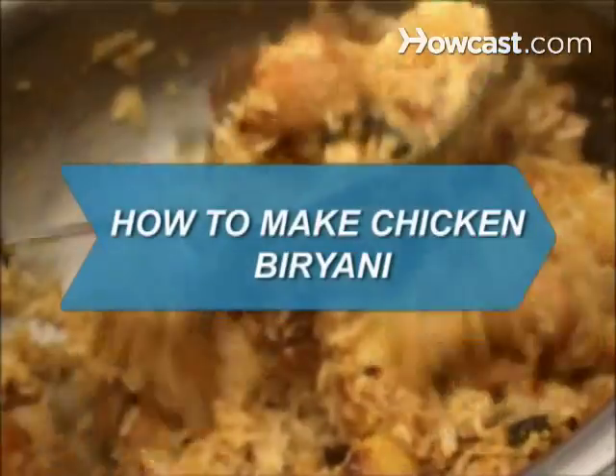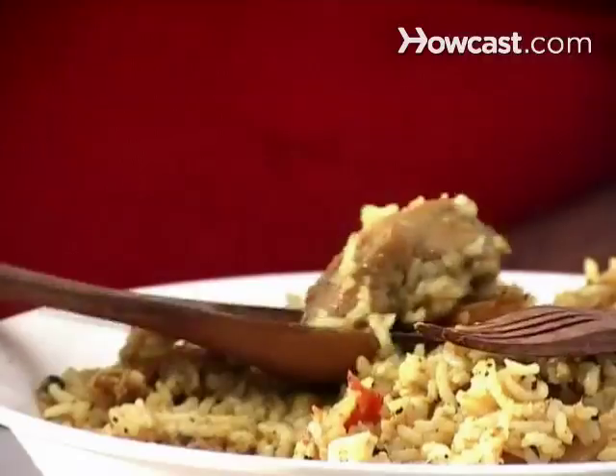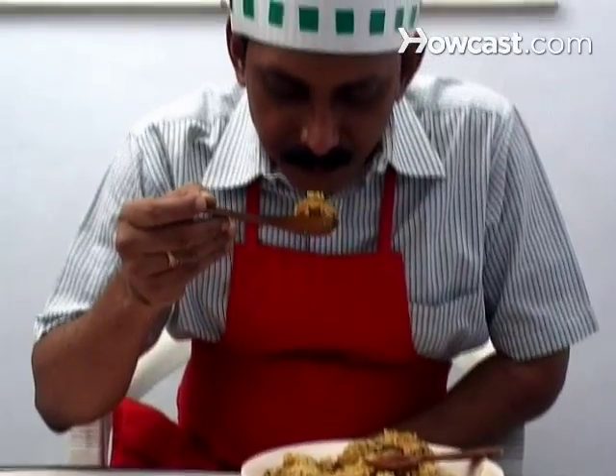How to Make Chicken Biryani. Chicken biryani is a traditional Indian dish packed with flavor.